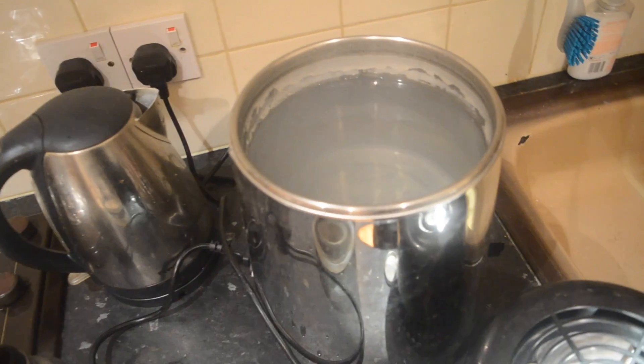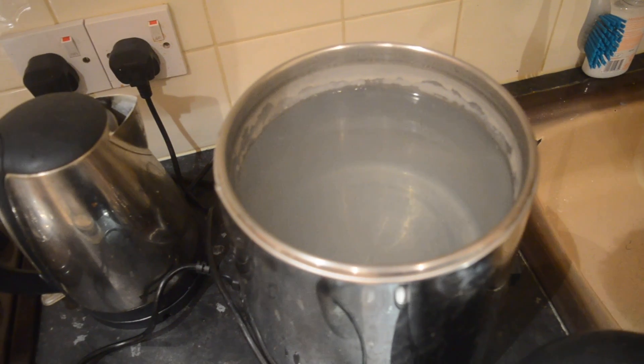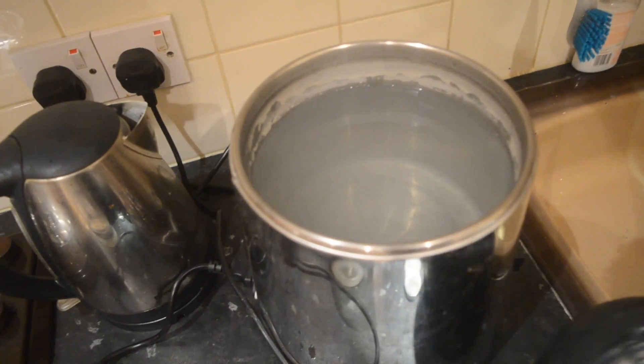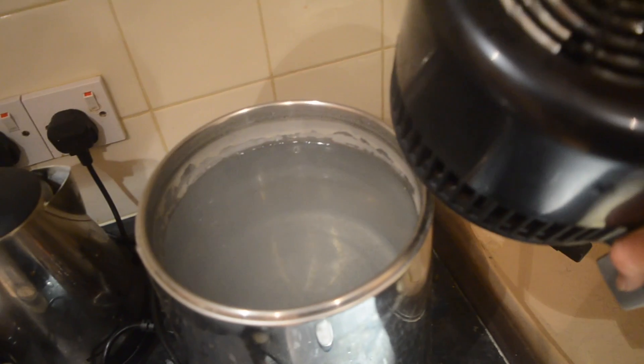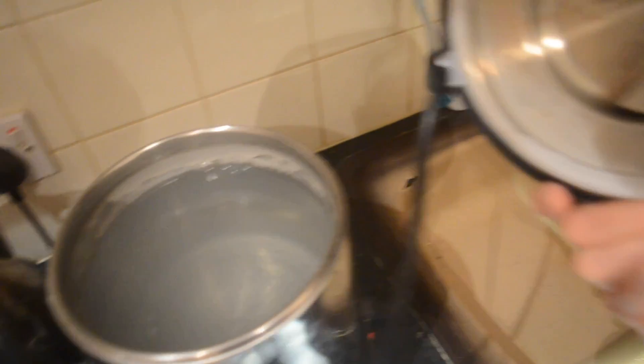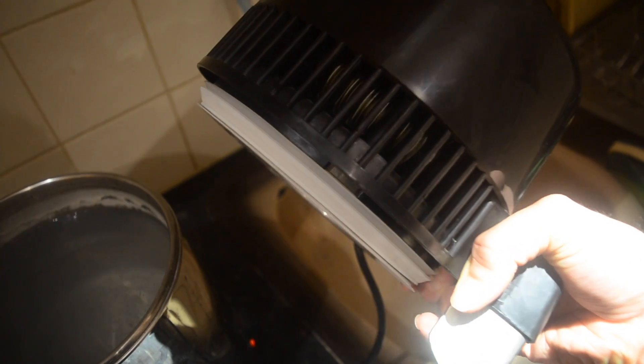Here is my distiller. The water is a bit cloudy because when you boil London water it does get a bit cloudy like that. Now this is the fan. The hot steam comes up and goes up through that little hole there, like cooling ducts. The water comes up there and is then cooled by the fan.